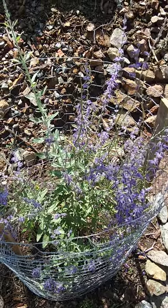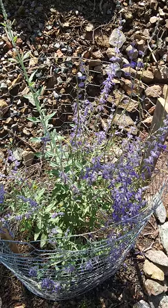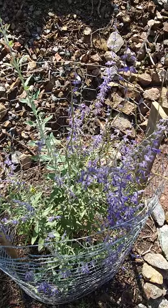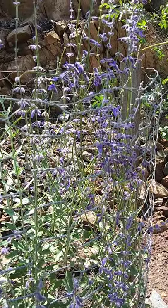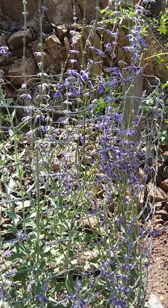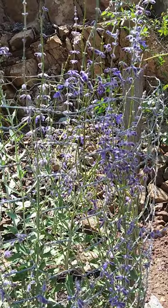Hi guys, good morning everyone. This is the Russian sage that I transplanted a few months ago in my last video. I recommend planting Russian sage because it's really hardy and it has these beautiful purple flowers.